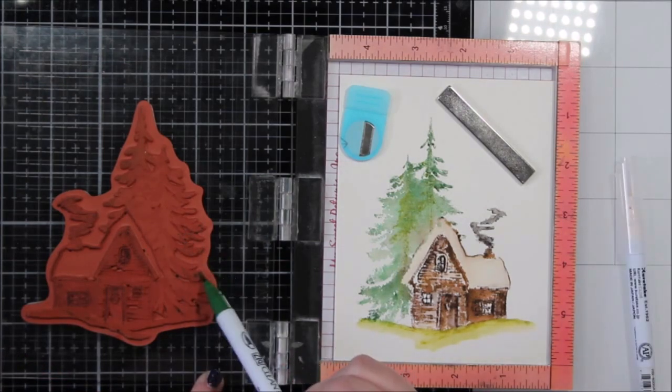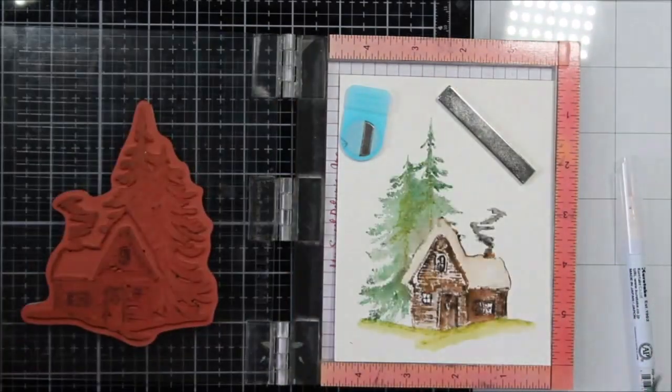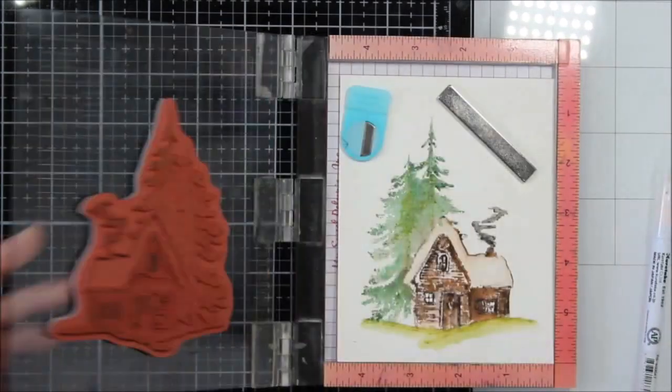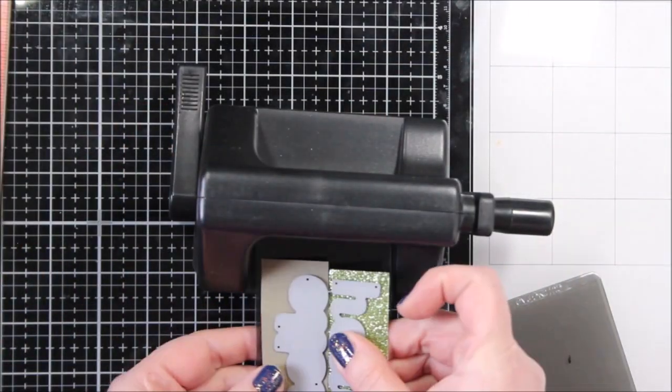Now I went back to the trees. I love them — I think they're gorgeous — but I wanted them to have more variation in color and also some more intense color in certain places. It didn't change them a ton but it added a little bit.